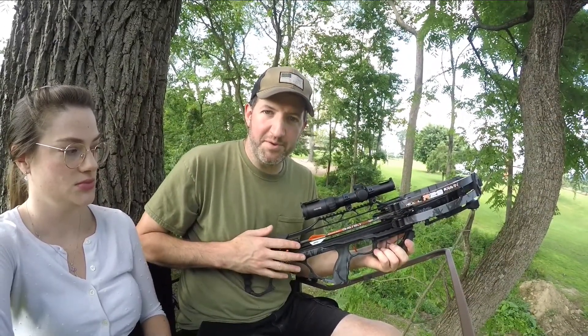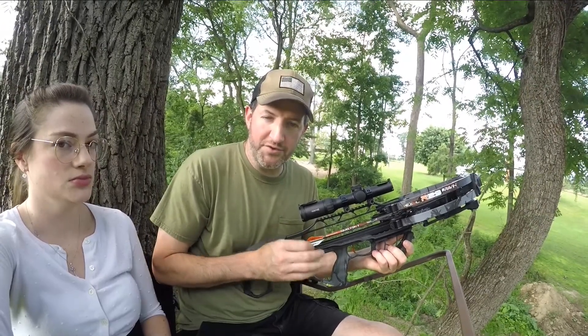Whenever you're turning off the safety on your crossbow, try to use your trigger hand. That way your hands are not near the trigger while you're turning off the safety.